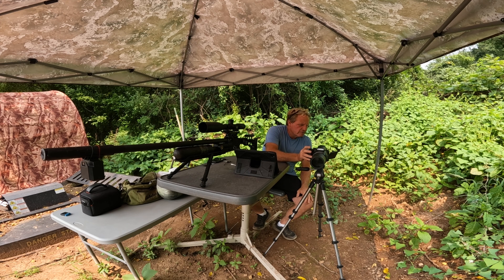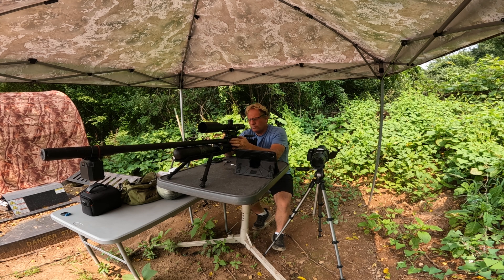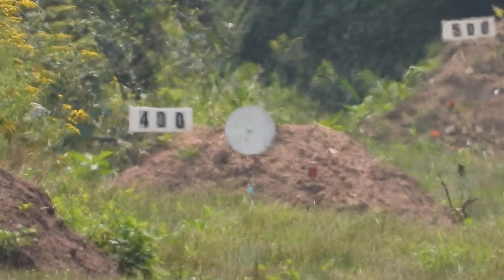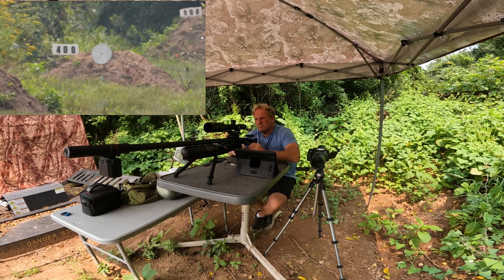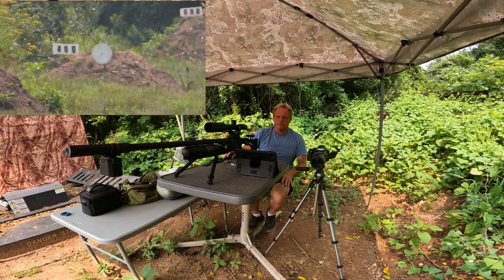Alright, let's get the camera set up at 400 yards. That's 26.3 clicks. Here we go — can is gone at 400 yards! Now we've got to move out to 500 yards.